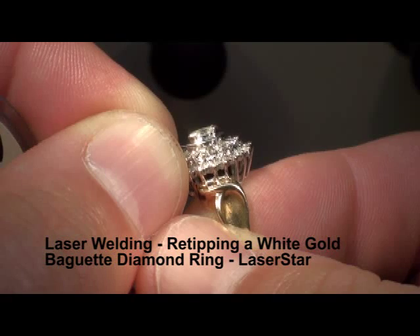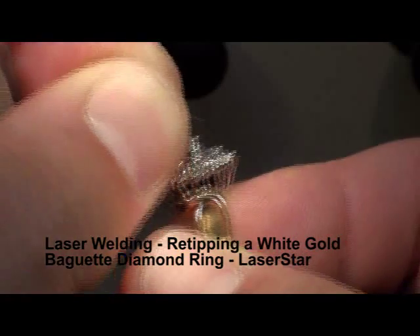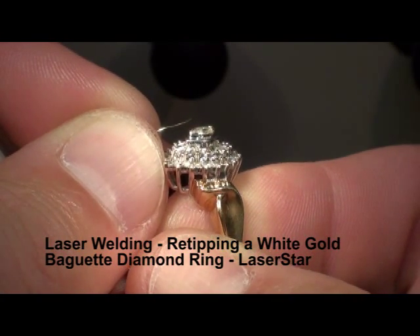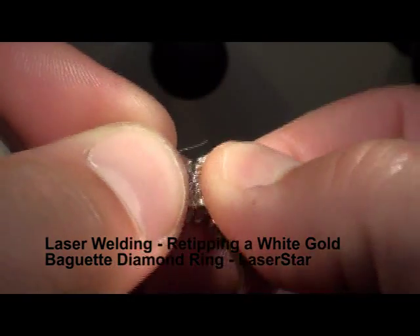I'm going to fire right on top of that diamond at a high hertz. And there we go — the wire is now sucking into the very place where I want it to go. And there's our tip. We'll just smooth it out a little bit, and there we have it.